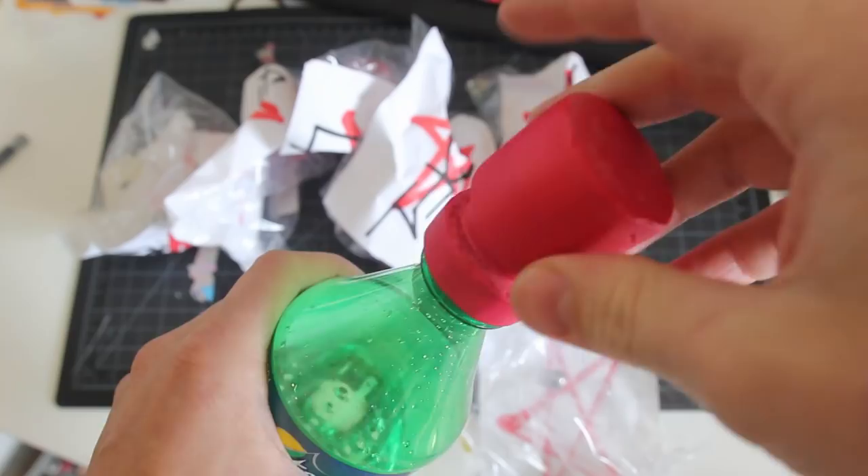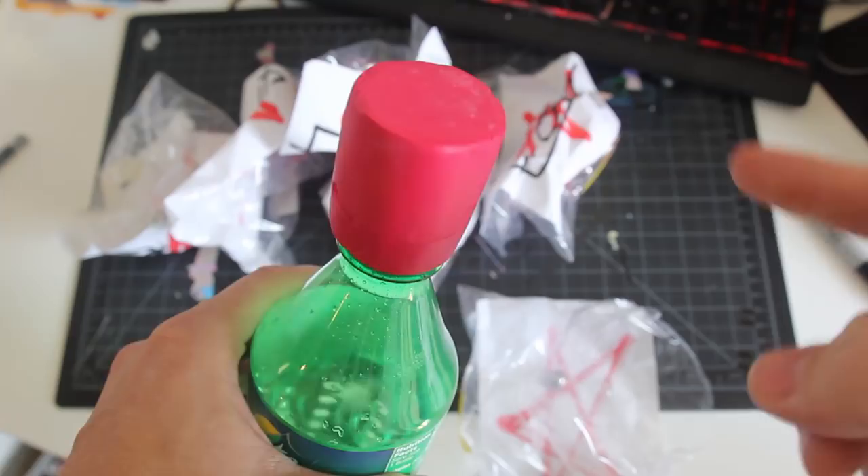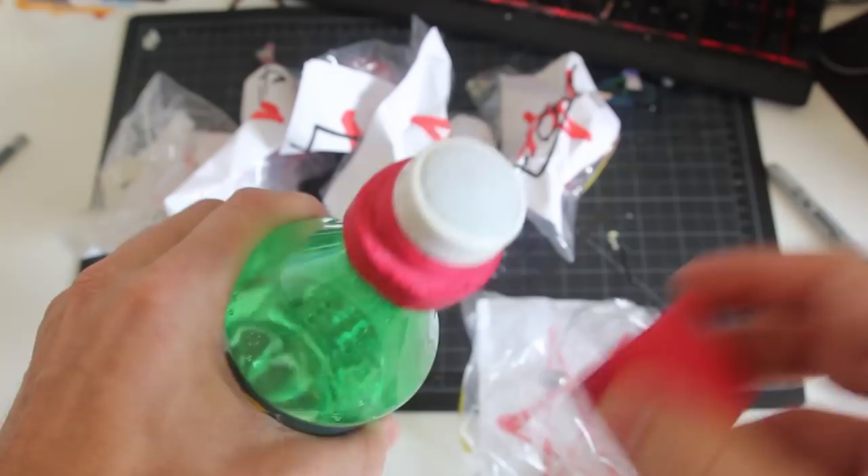The price point comes in at $10 for the 25mm, including the cap that screws on tight and keeps your ink safe, plus the mixing ball and funnel. So $10 altogether. It ships US only at this time, but may expand internationally with more interest.